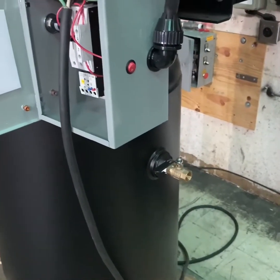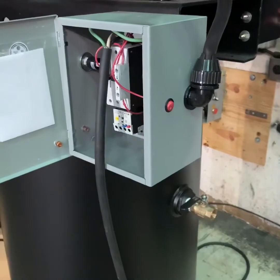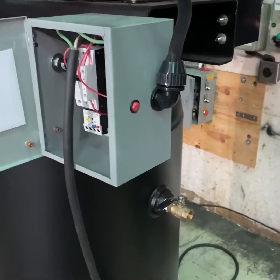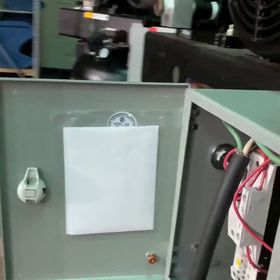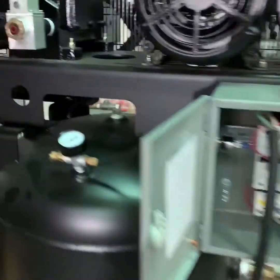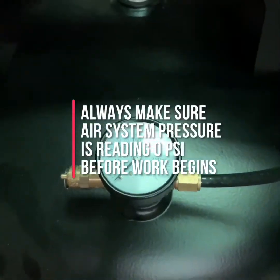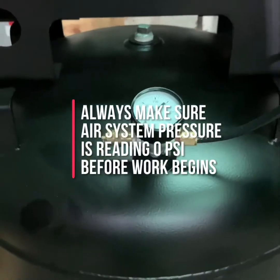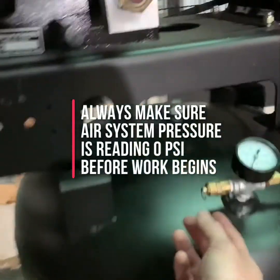Once you verify that the air compressor is turned off and all electrical power has been disconnected, you want to make sure that you drain the system pressure from the tank of the compressor. Make sure that this pressure has been drained down to zero. You can check by checking your tank pressure gauge to make sure that it reads zero. You can also check by pulling the tank safety valve to make sure that there is no pressure left in the tank.